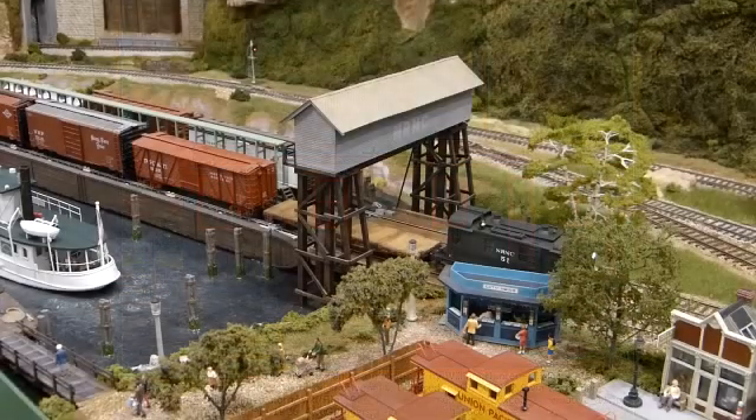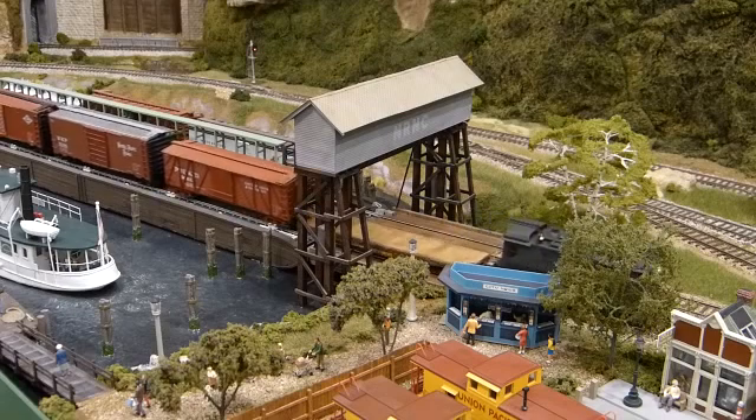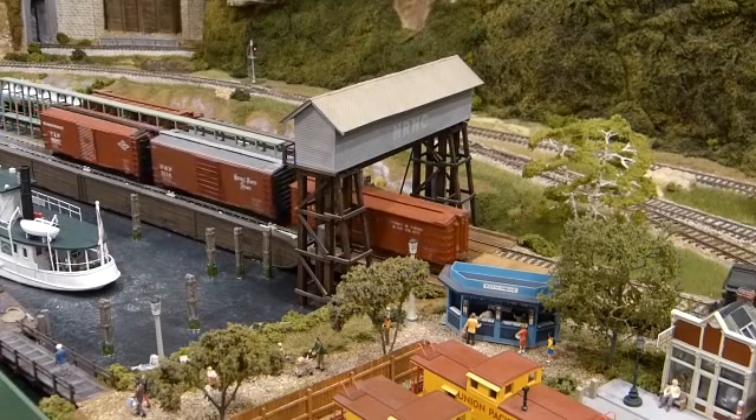This HO scale model is 5 inches long and weighs approximately 6 ounces. It's capable of pulling 6 or 7 HO scale 40-foot freight cars on level track. The model was built using styrene material and various types of wire.